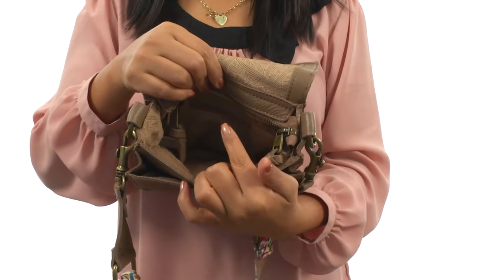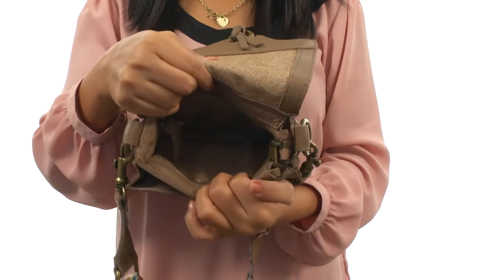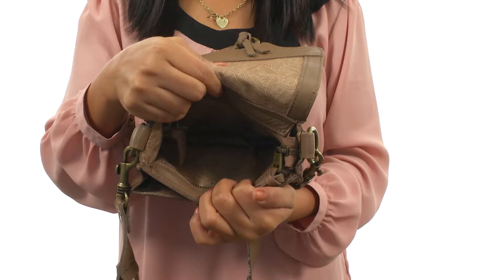On the inside there's a back wall zip pocket, great for those items you want to keep hidden, and plenty of room for your small camera. Now you can keep your camera protected with this fantastic bag from Sackroots.